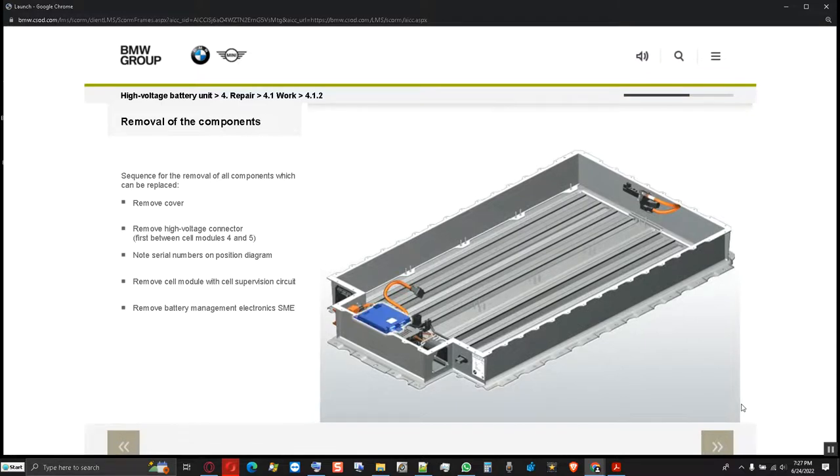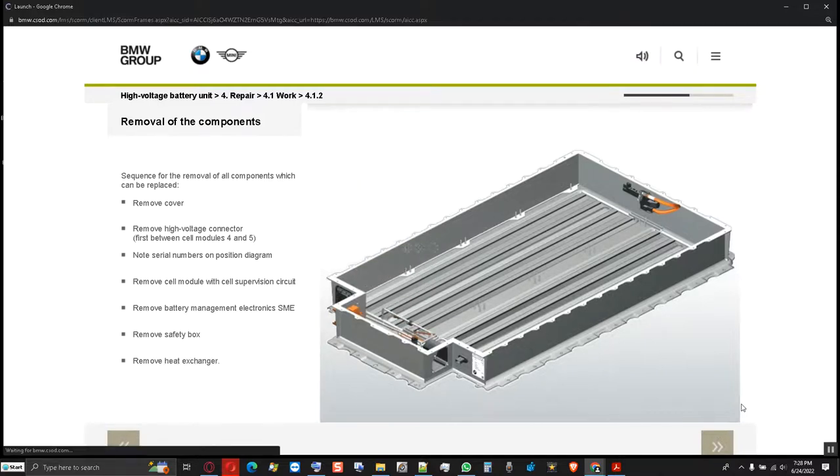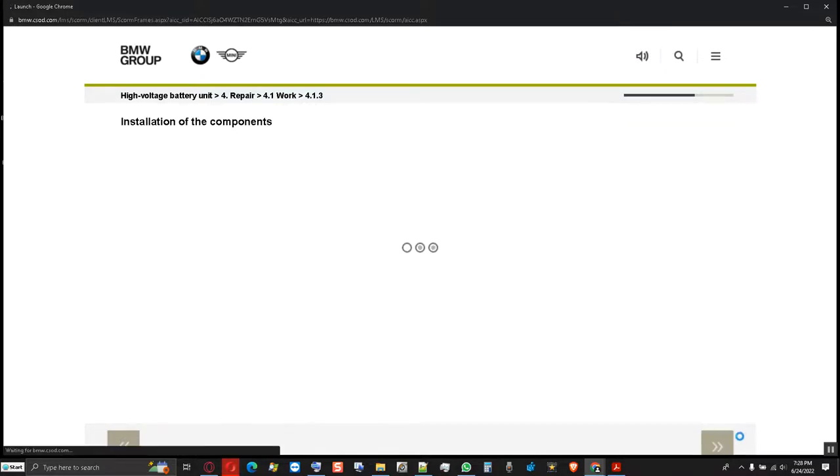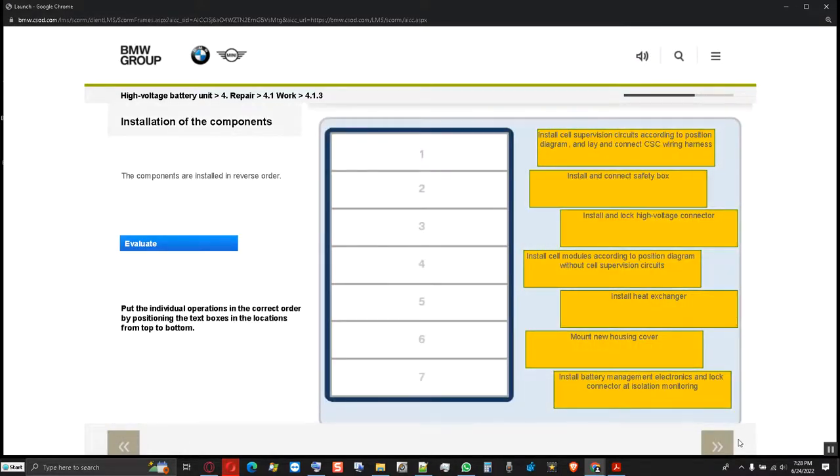Then the battery management electronics (SME) is removed. The safety box is disconnected and also removed. Lastly, the heat exchanger is removed — this should always be carried out by two people due to its length and low stability. The components are installed in reverse order.